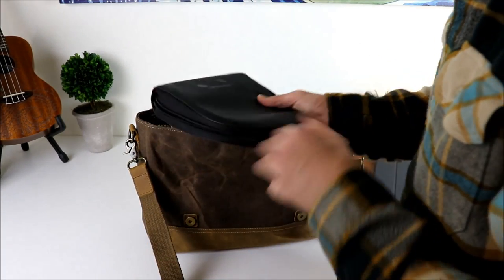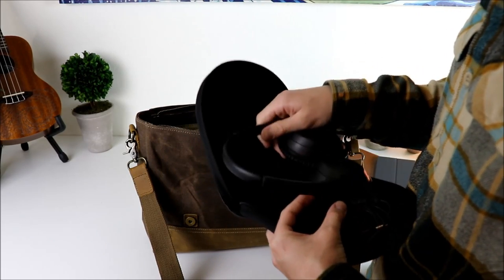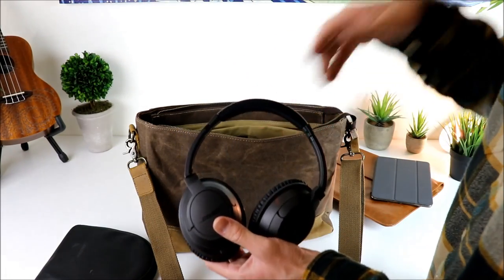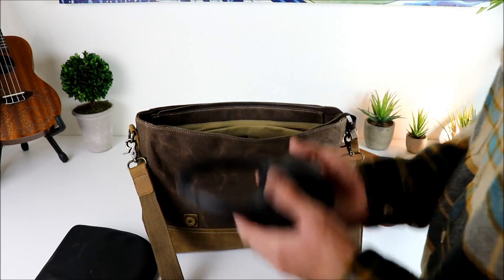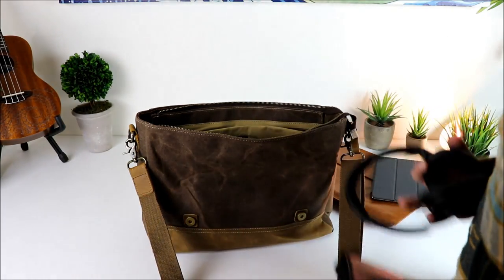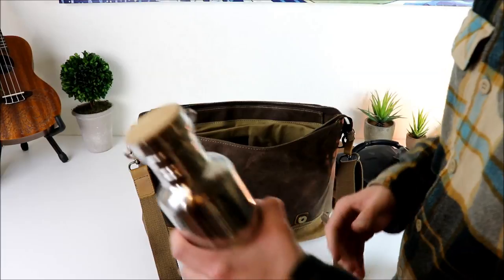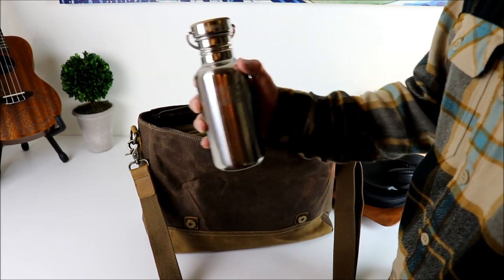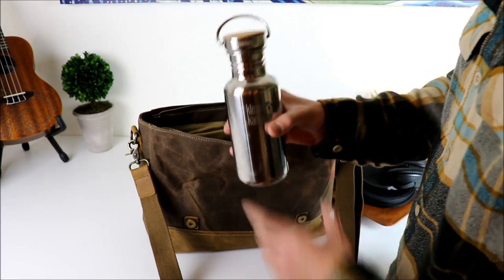I've got my Bose headphones in here — these are the Bose SoundTrue headphones, the $120 ones. I've had these forever, they're broken in well, and they're just my go-to travel headphones because they're so lightweight and comfortable. I also love the leather case for travel. And I've got my Klean Kanteen in here full of water — if you don't want to carry a big Nalgene, the Klean Kanteen is a great water bottle option.